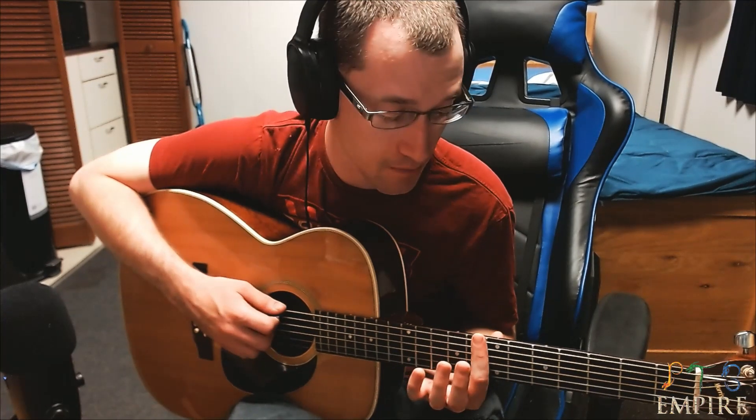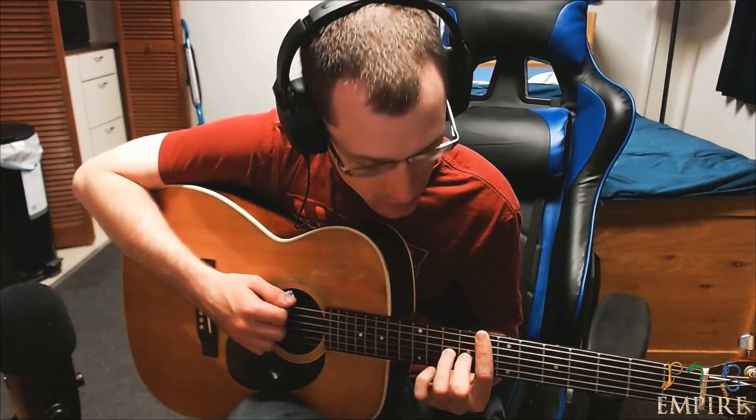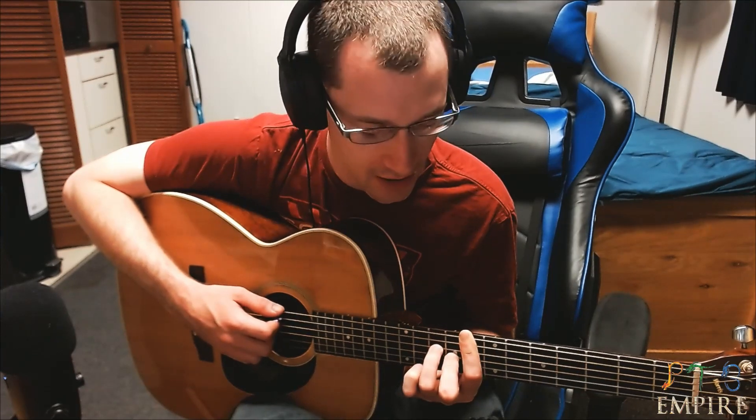So the chorus is a barre on the 8th fret. Then you're putting your ring finger on the 3rd string, 10th fret, and then putting your middle finger on the 4th string, 9th fret. So you're barring the 8, putting your ring finger on the 3rd string 10th fret, and your middle finger on the 4th string 9th fret.